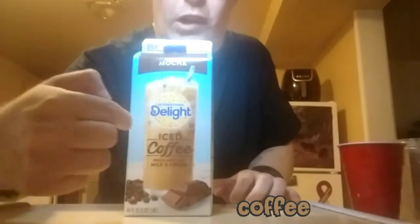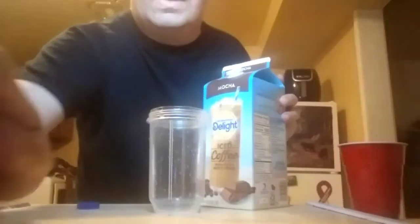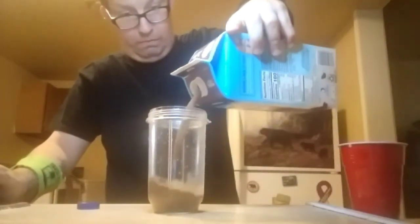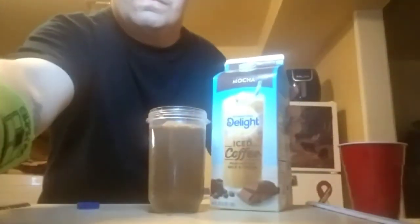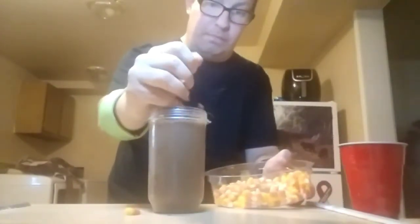Got your coffee. Some candy corn. Pour your coffee right on in. Time to put your candy corn in right now. Time to blend it up.